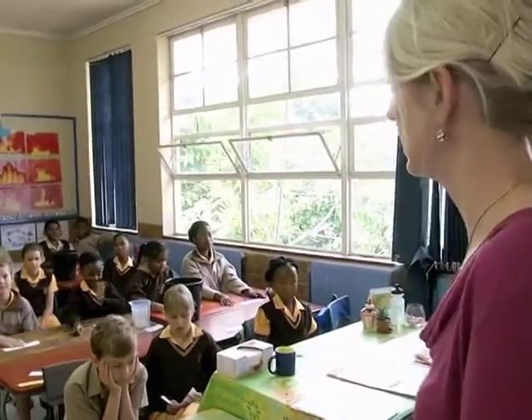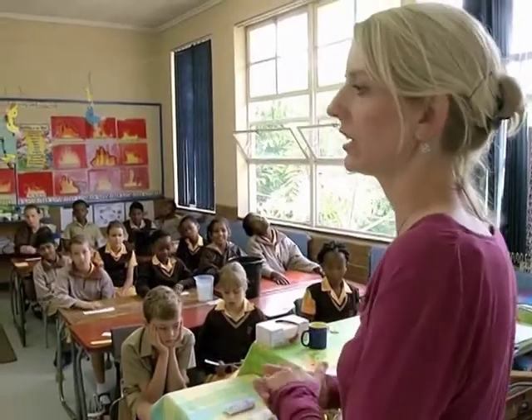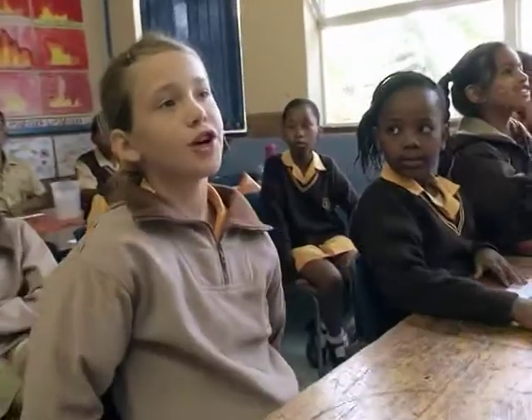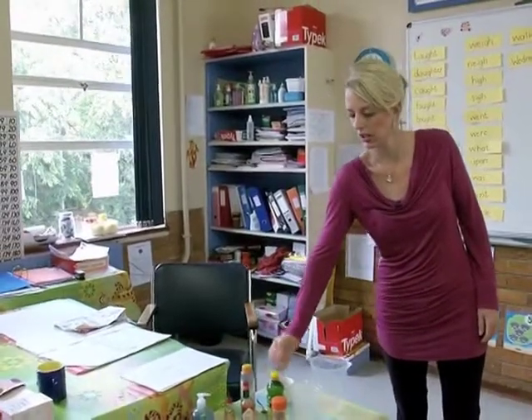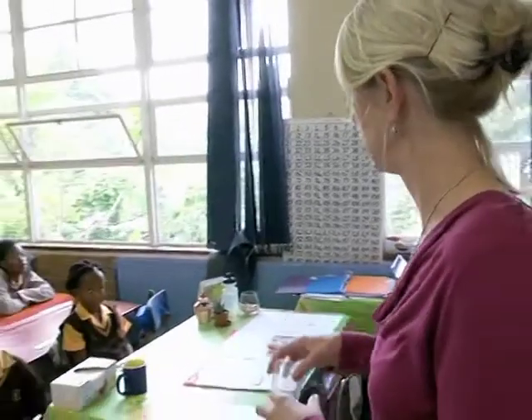Now why do you think it's important that we know how much the container can hold? For what reason? Don't put too much in your food. If you don't know how much the container is going to hold, you might put too much flour or too much sugar or too much milk and then your cake's a flop. That's why you need to know how much is in the container.